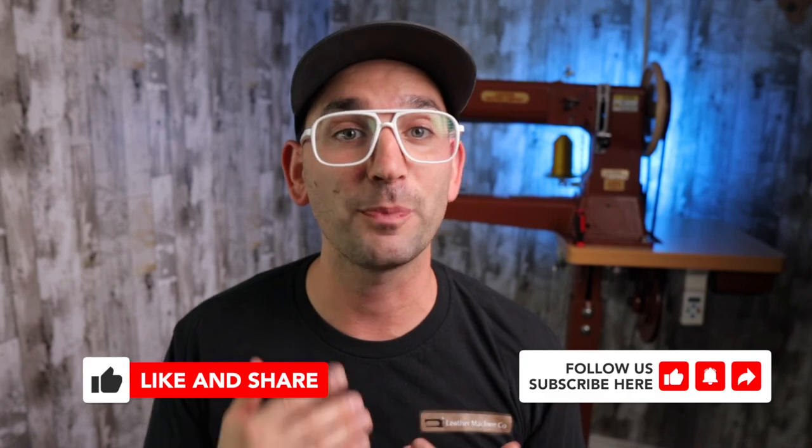That's it for today. Thank you so much for watching. I hope this information has helped you, and I'll see you on next week's episode. Take care.